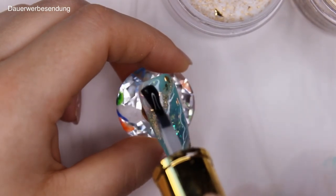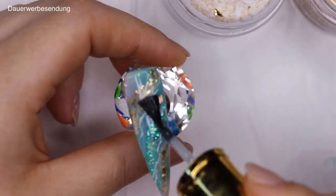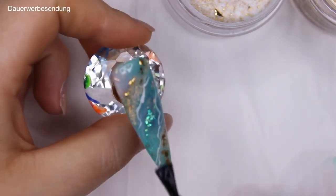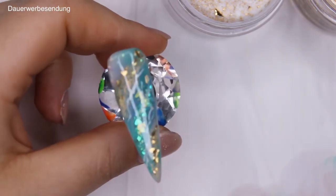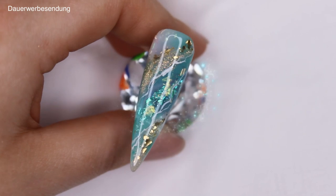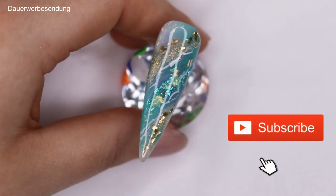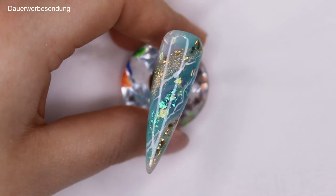After you cure that, you can go in with your final coat of Glitter Belt no-wipe top coat to finish everything off. And here is our finished design! I really hope you liked it and enjoyed my very first video. If you liked it, go ahead and subscribe and let me know what you want to see next — see you next time!